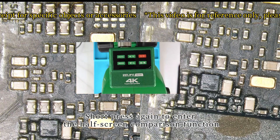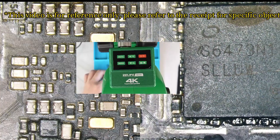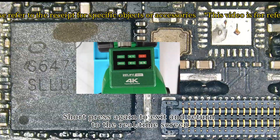Short press again to enter the half-screen comparison function. Short press again to exit and return to the real-time screen.